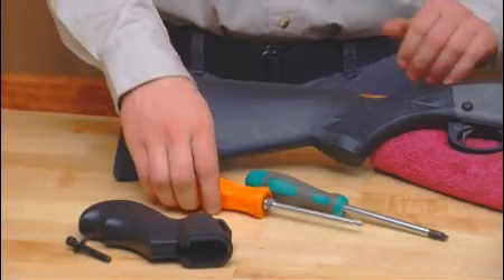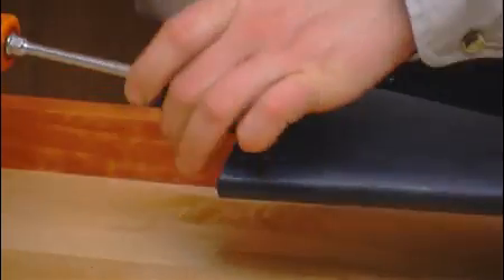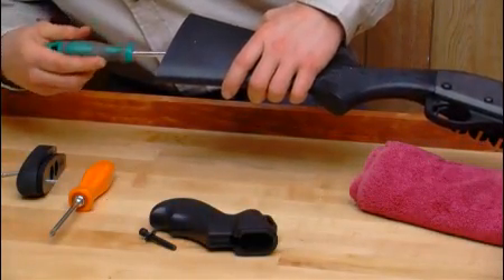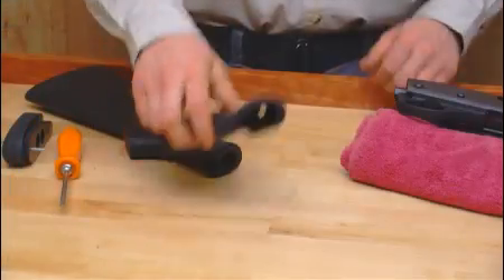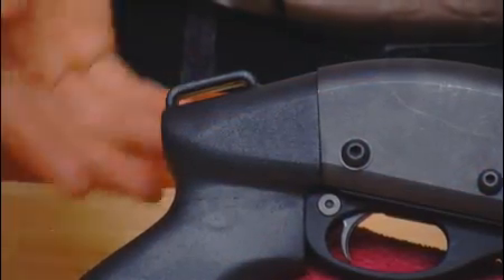Fitting the pistol grip comes next. Remove the butt plate or recoil pad from the stock to allow access to the stock screw. Then use a long, flat-bladed screwdriver to loosen and remove the long stock screw. Now it's easy to bolt on the pistol grip using the supplied grip bolt. Notice that the grip has a molded-in-place sling loop.